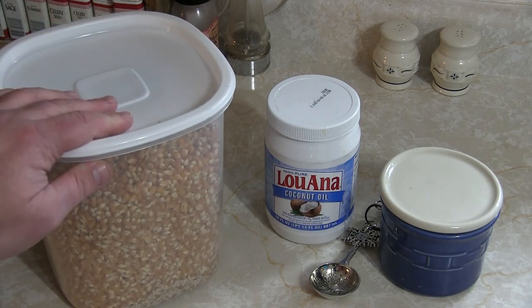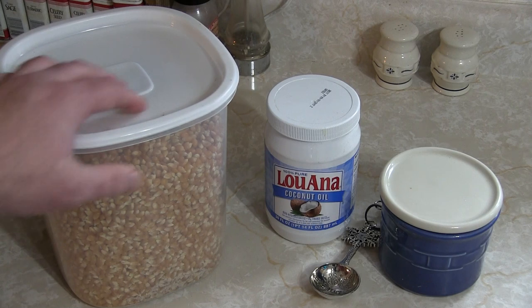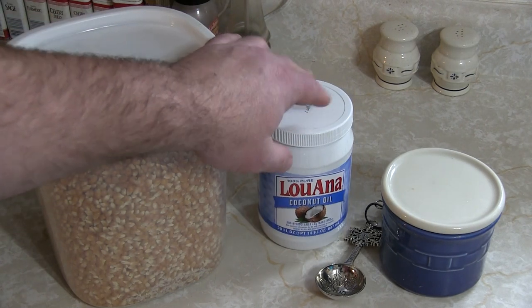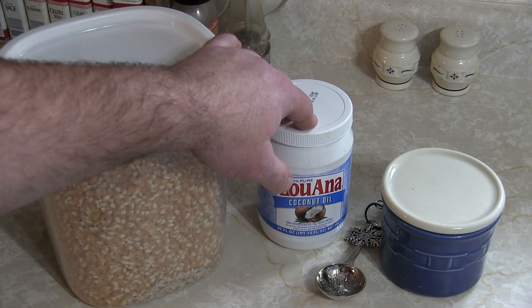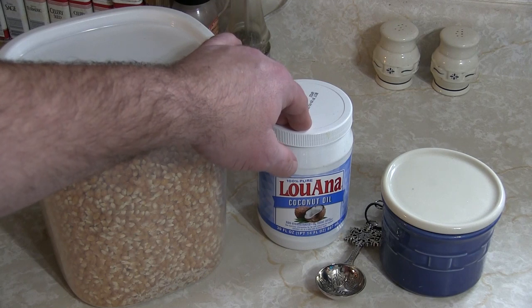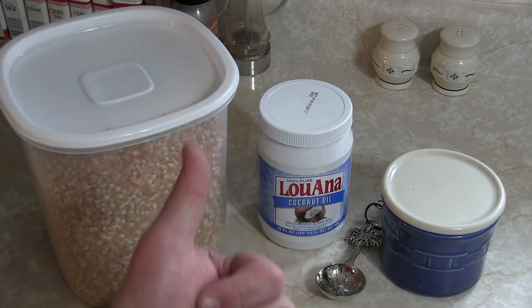For ingredients, you really can't get more basic. You're going to use about a half cup of popping corn. We use coconut oil — about two tablespoons — and then salt to taste. You don't even have to use salt, but we like salt.